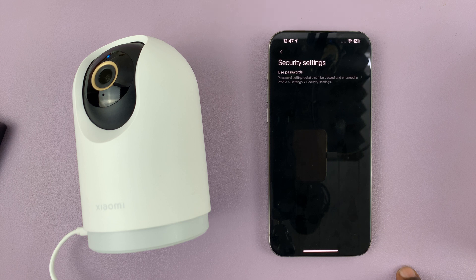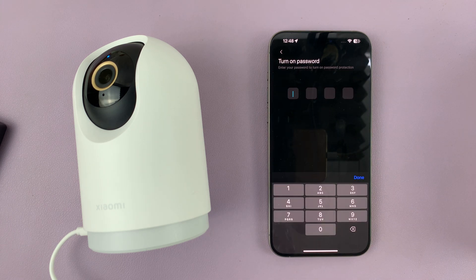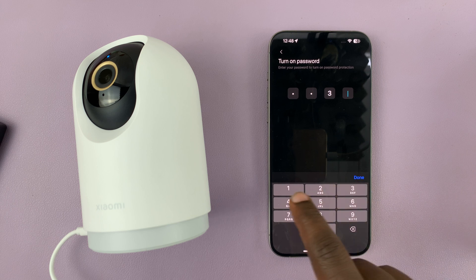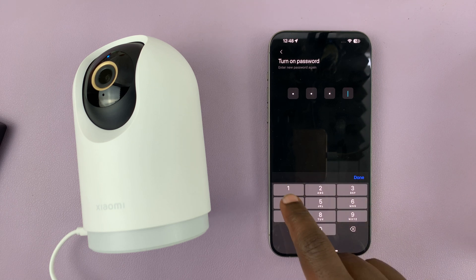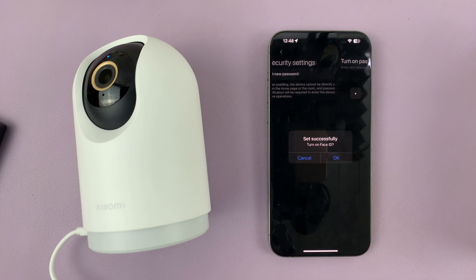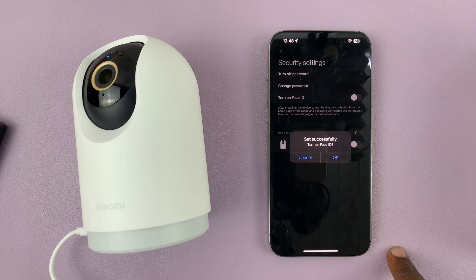Under security settings you'll see 'Use Passwords', so if you tap on that you can now set a new password. I'll tap on that and then I'll set a password — of course you need to set a better password than mine — and set the password again, so you need to enter the password twice. And now it says 'Set Successfully'.